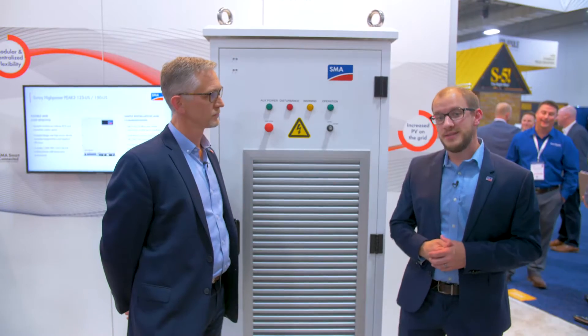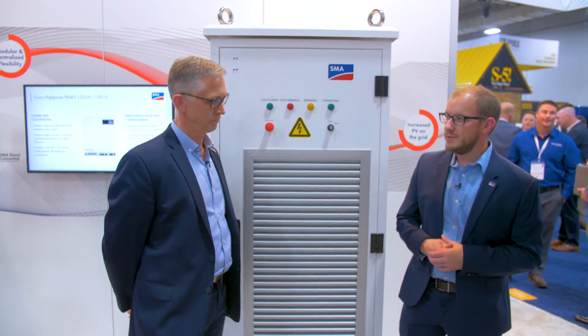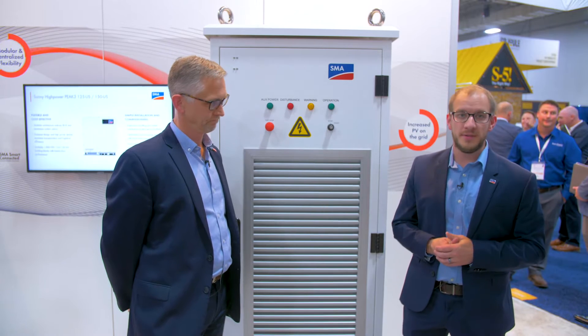Here we have the SMA DC-DC converter that we worked extensively on with DynaPower. Chris is now going to talk about some of the technical specifications.